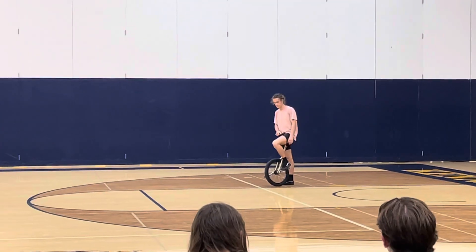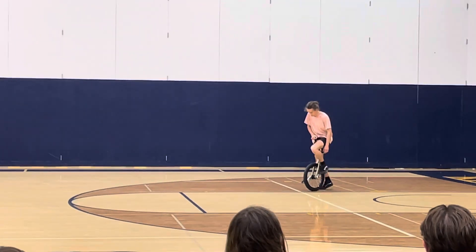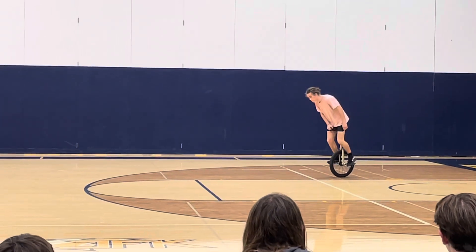Ready? Alright. Timer is ready. Your time will start in 3, 2, 1, begin.